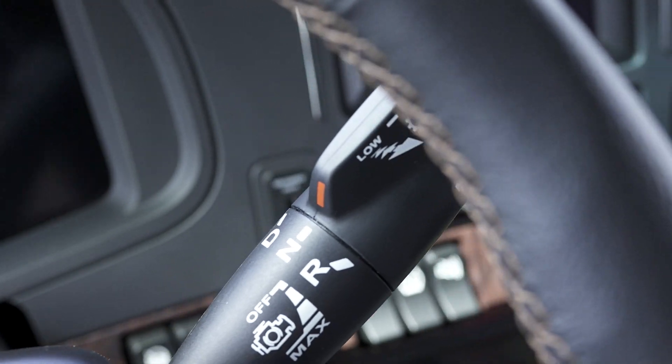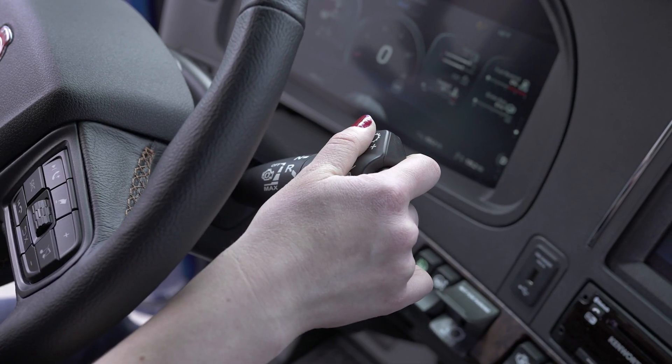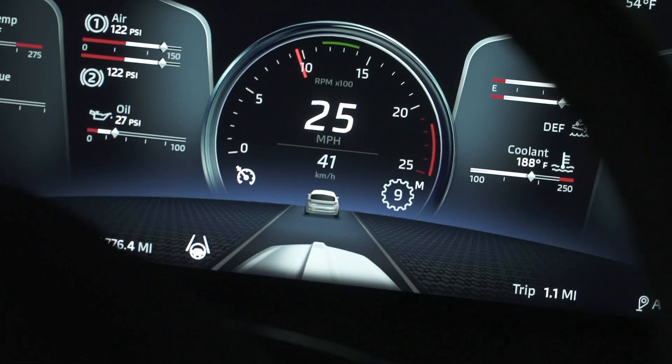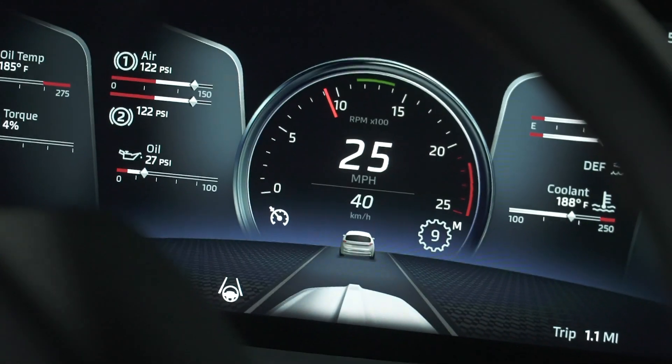All T680s will come with the column-mounted shifter. This is how you put the truck into drive, neutral, or reverse. For trucks with an automatic transmission, you can put the truck into manual mode by pressing the button at the end of the shifter. While in manual mode, you may receive a notification to shift up or down for optimum performance.